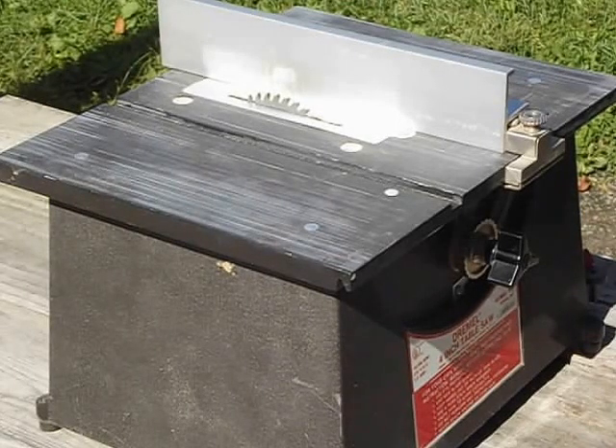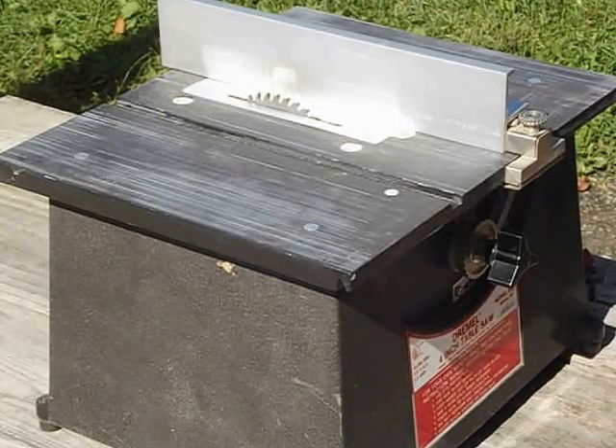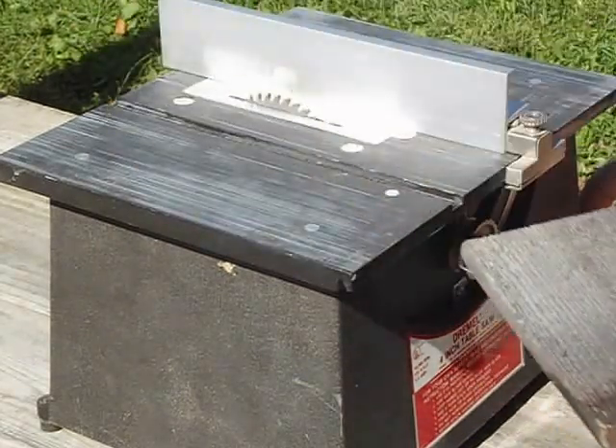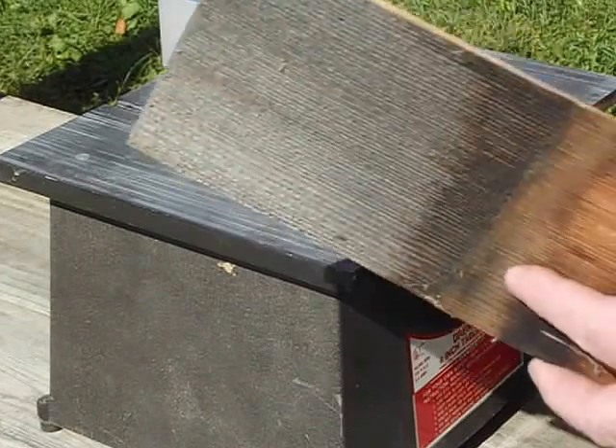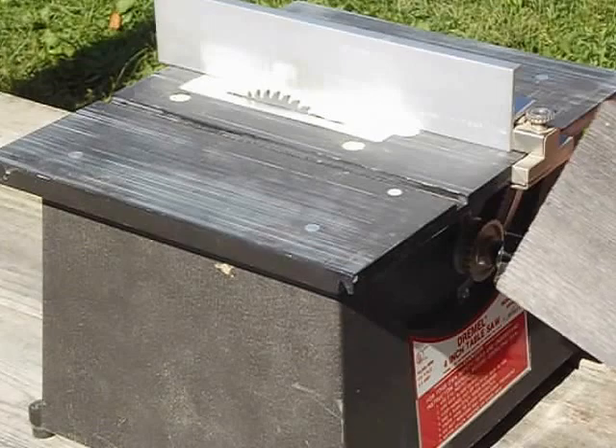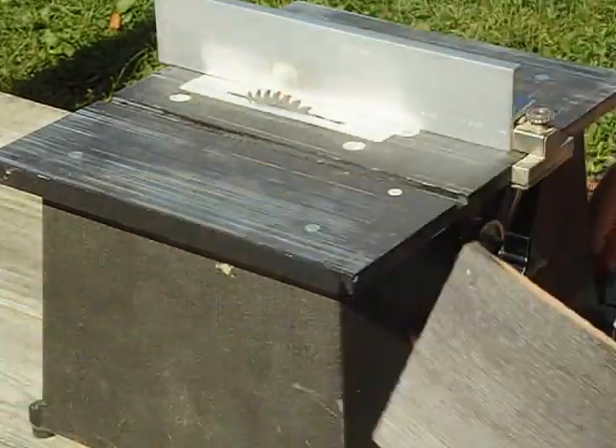Hello. I've got a Dremel 4 inch table saw here, I set up just to show you it works. I've got the thing on here. Right now I've just got a piece of fold siding. Let's say you want to do a cut about an inch thick on this.